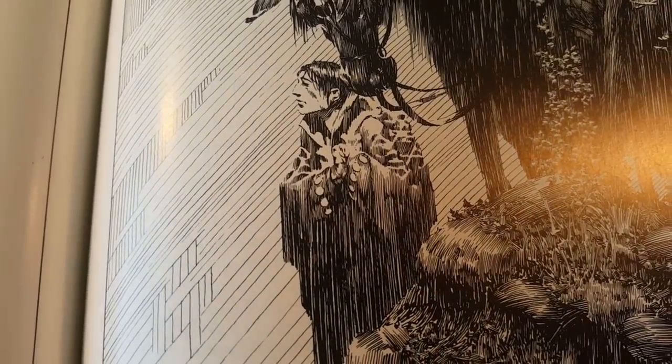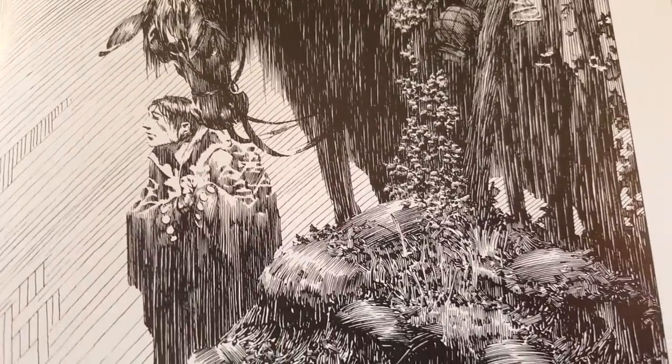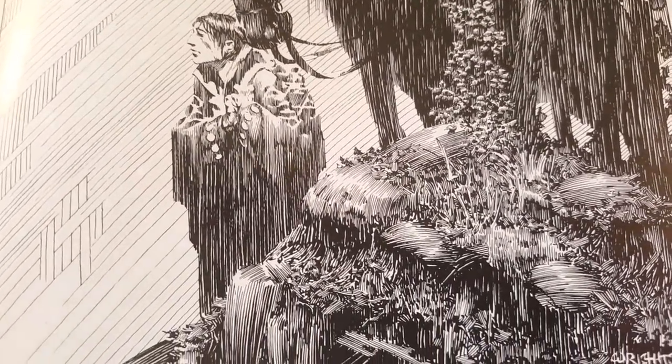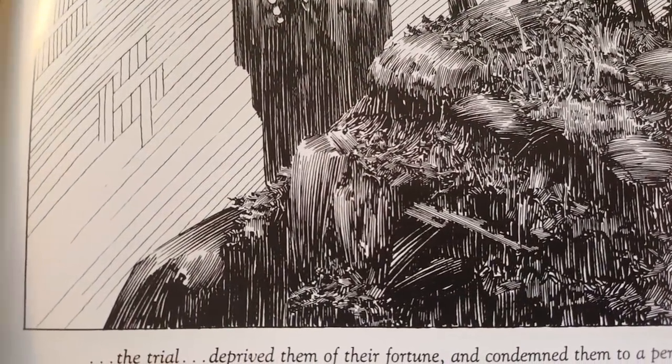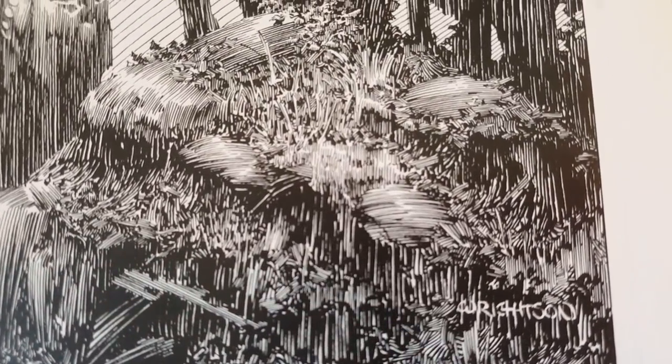Let me pause this for one sec — I've got a cat crying. They don't like to be locked out of the office. But if I have the door open, then I'm going to have a bunch of ambient noise going on in other rooms of the house. But yeah, this is a really, really beautiful piece.